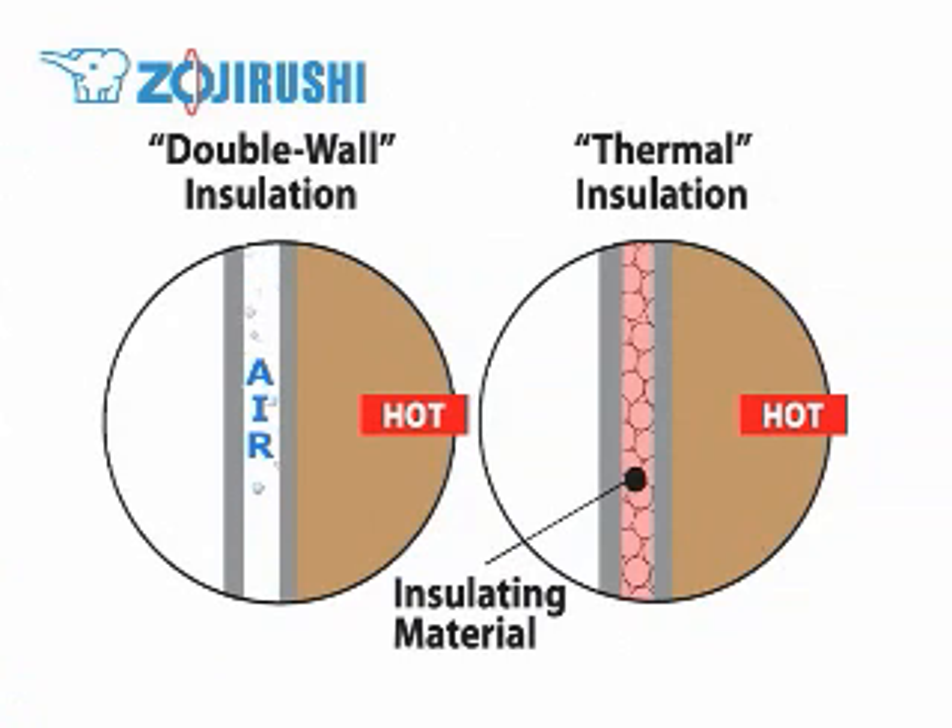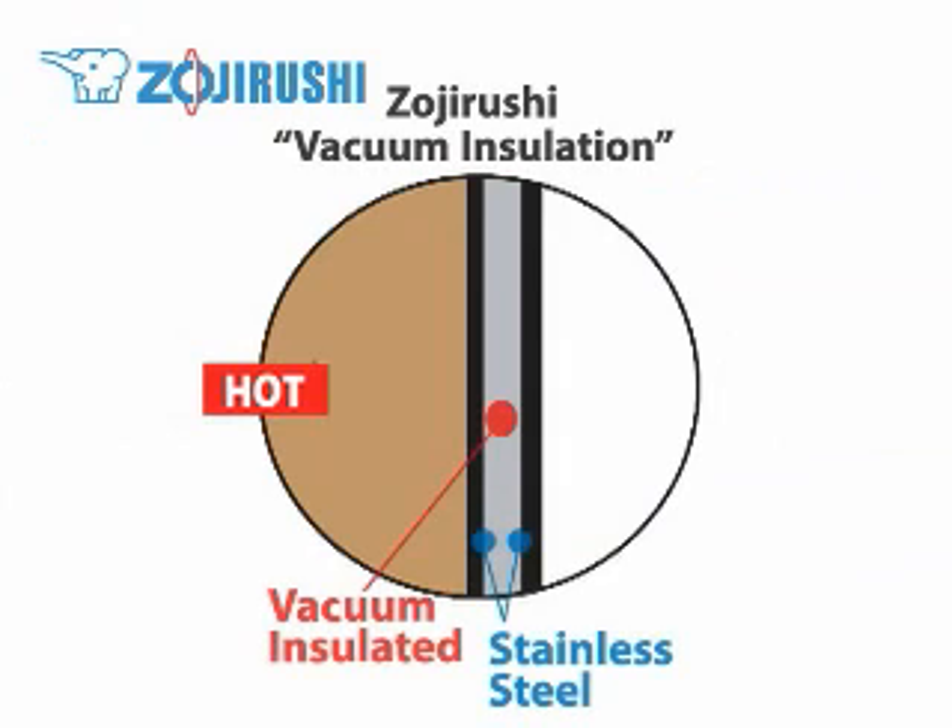Don't be fooled by double wall insulation or thermal insulation, which doesn't provide as good an insulation as vacuum insulation. Vacuum insulation is the one that can provide the best heat retention.